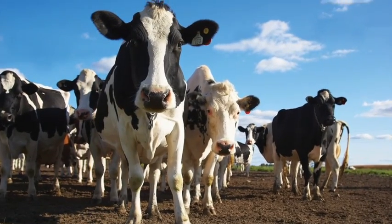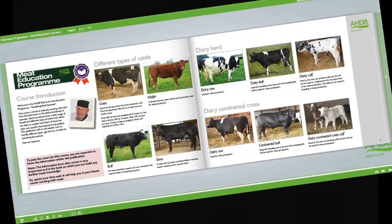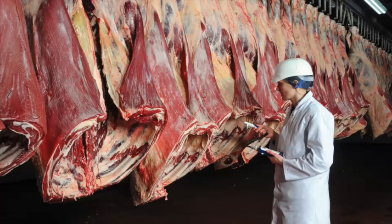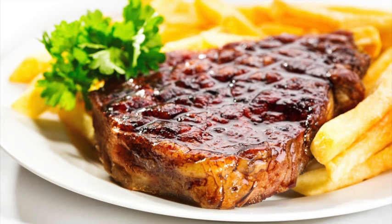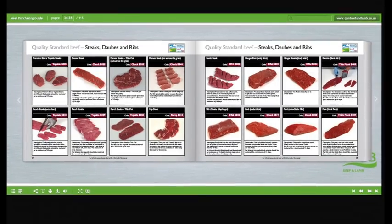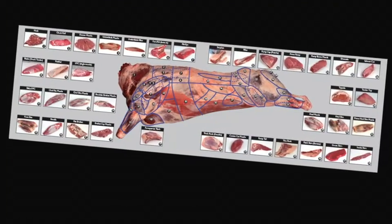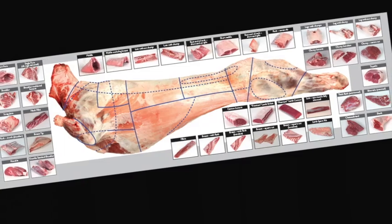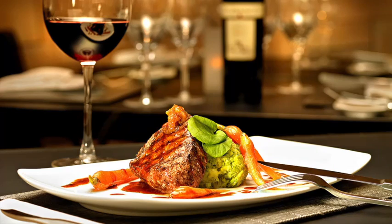Learn about cattle and sheep production, what the different breeds are used for, and the names used to describe different types of animals. Learn about carcass classification and the factors that can affect meat quality. Understand the difference between service and hospitality and learn how to read your customers. Learn about the different meat cuts, specifications and what they are used for. Learn about the meat industry in general, the various stages of the supply chain and understand the different terminology used.